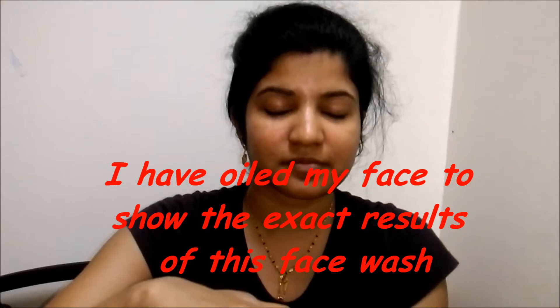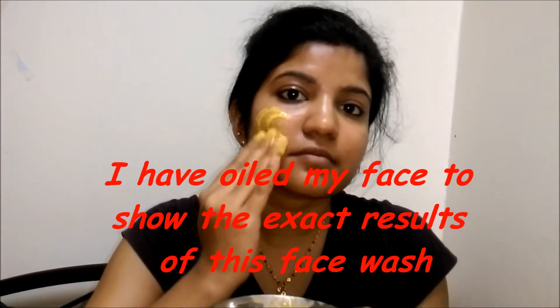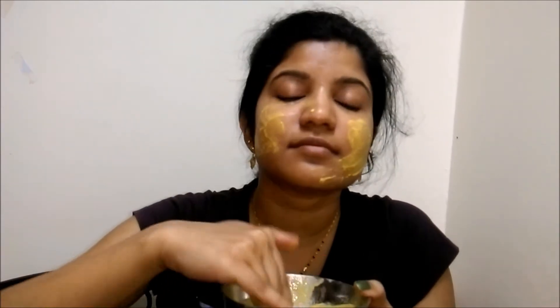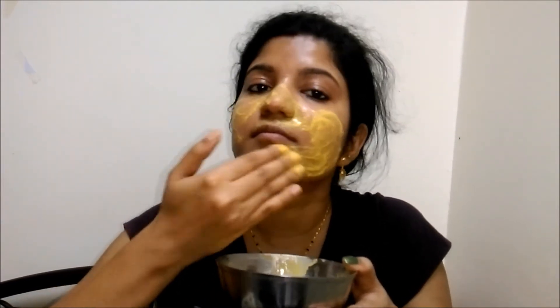Every day I will be mixing it with plain water to a liquid consistency and applying it all over my face as a face wash, not a face pack. I won't let it sit and fully dry because every day we don't have that much time, so I will leave it for about 1 minute until it gets semi-dry. Then I straight away scrub my face using this mixture and just wash it away.